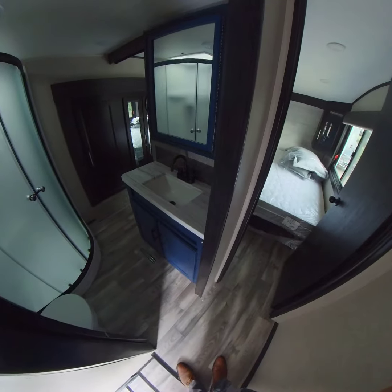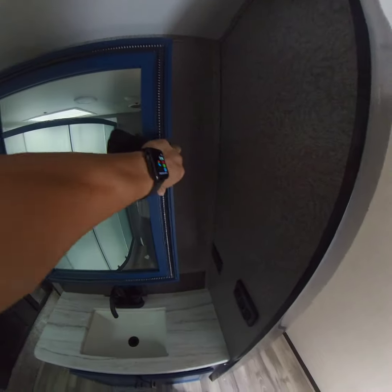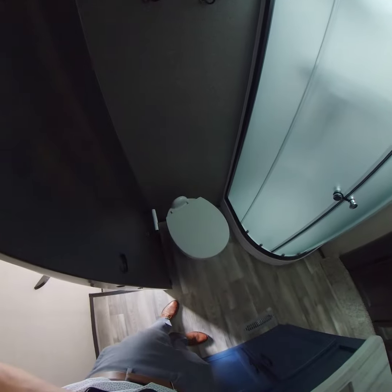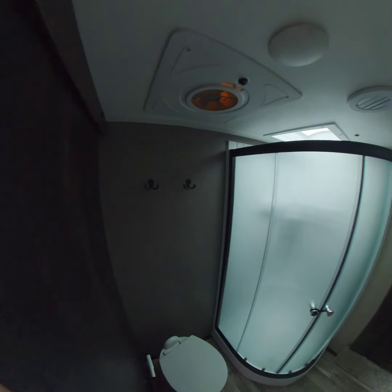Coming into the bathroom — remember you got the blue cabinets, this opens up. You got your shower and your toilet, and some more coat racks and towel racks right there.